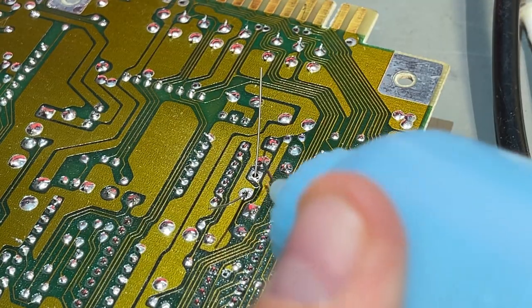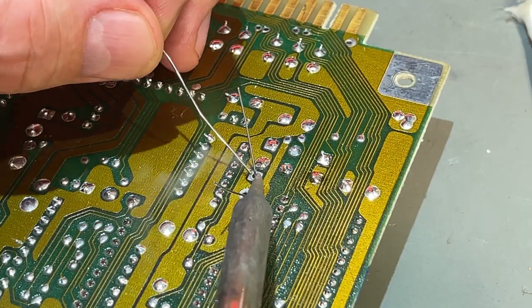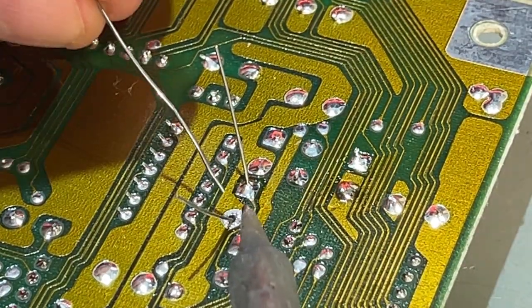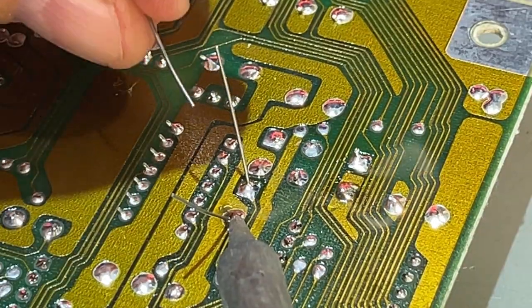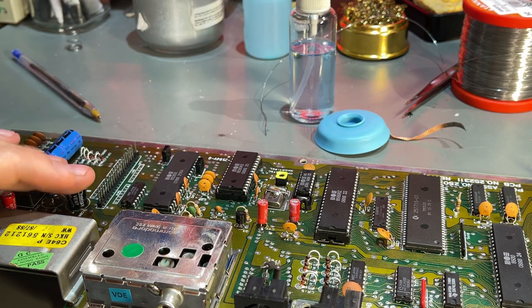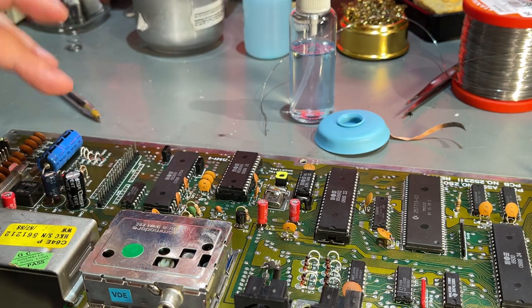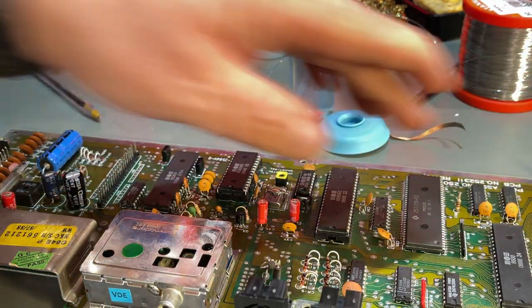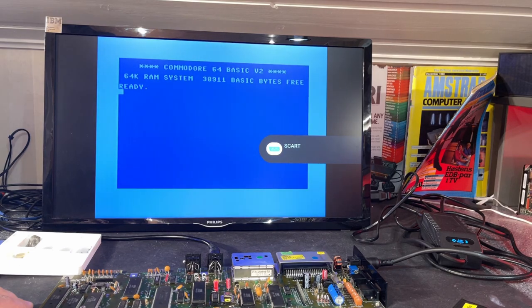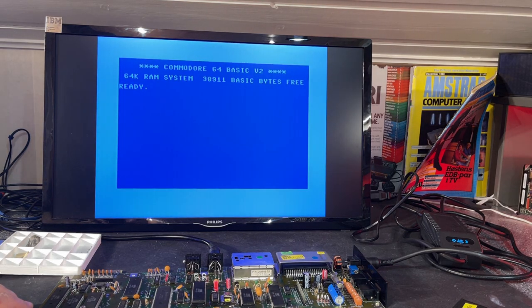The last capacitor is in. I'm just going to do a quick test and see if it works like before — and yes, it did. Nice. I'm going to leave it powered on for a while and check if everything is okay and nothing gets hot.